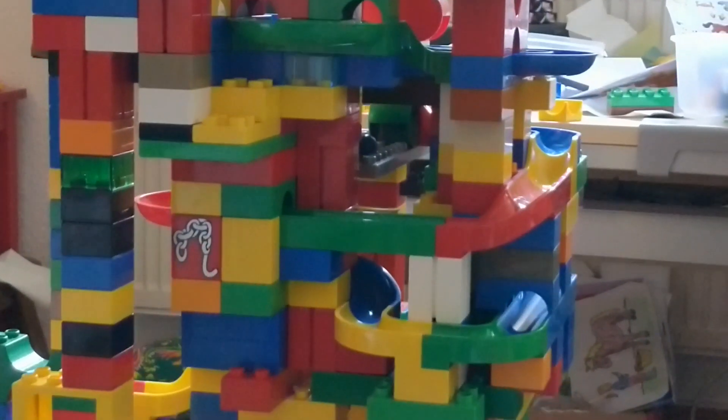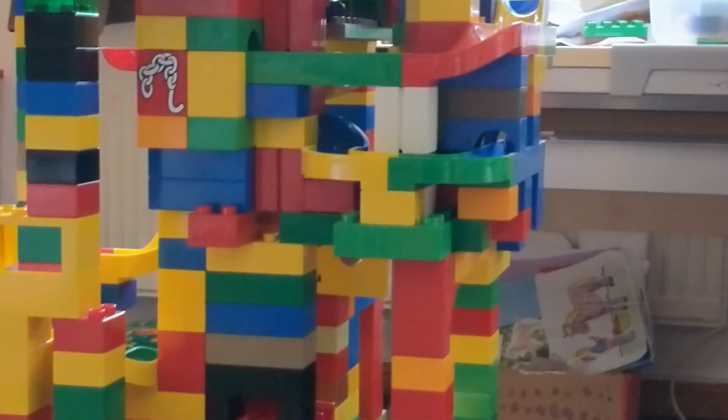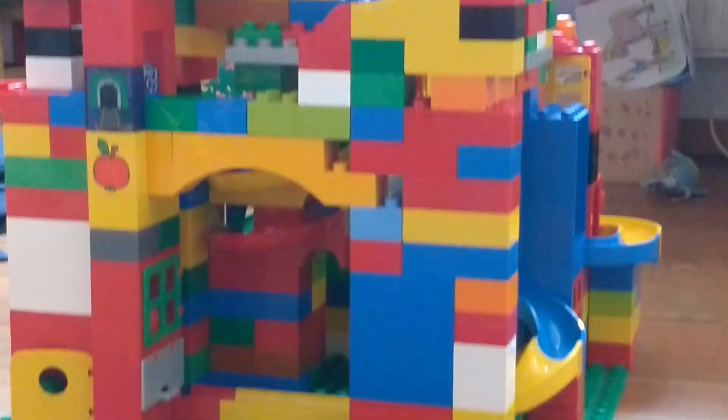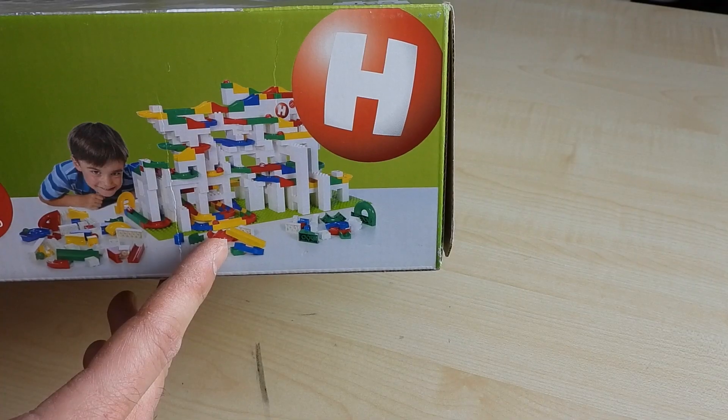Before, I was always using my kids' Duplo bricks, but I realized it's difficult to make videos of those because there are all kinds of colors, and on the video you don't really see clearly what is a marble run and what is just the construction that the tracks rest on.